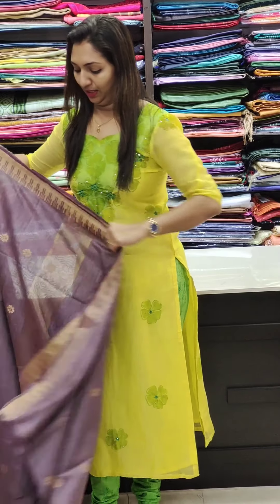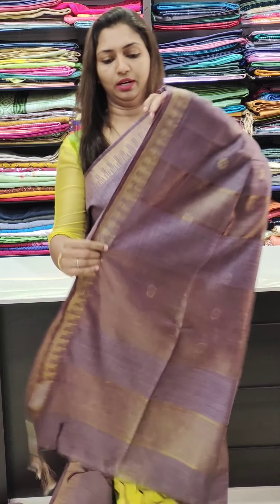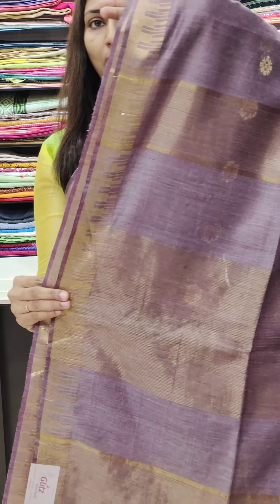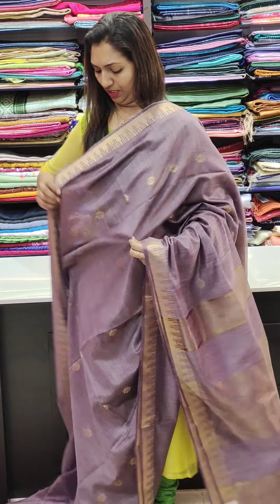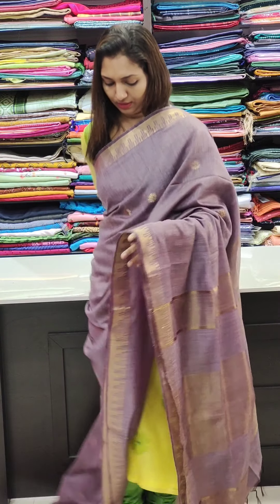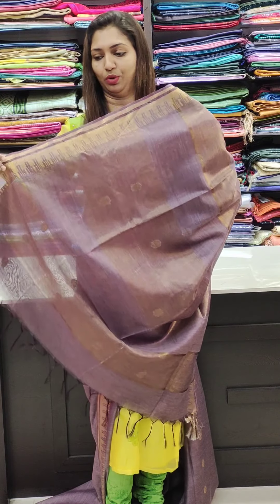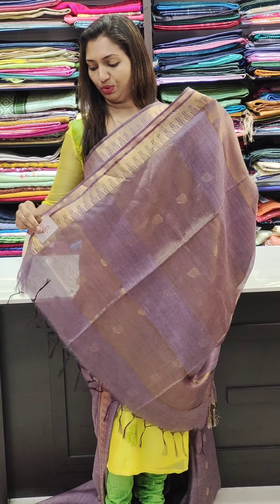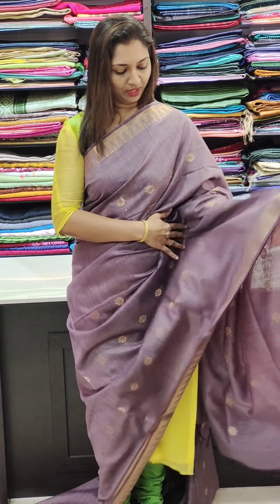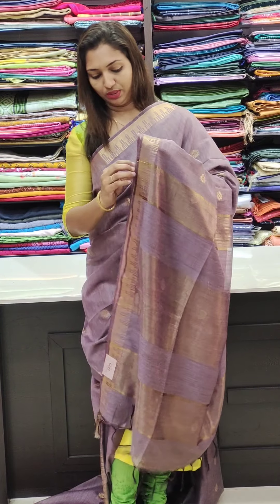Next is a lavender shade — this is a dark lavender shade. This border is a very classy border. It's not a thick border; it's a stylish shade with a very nice border. It's a pure silk in the 1,400 range — a lavender shade. The blouse is the same running blouse.